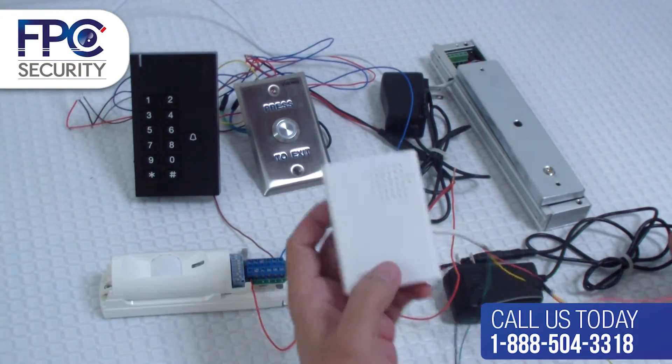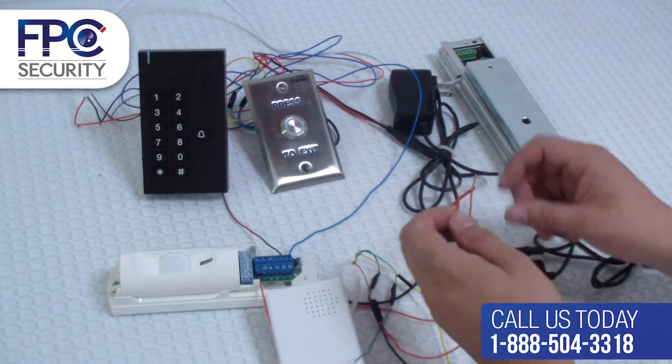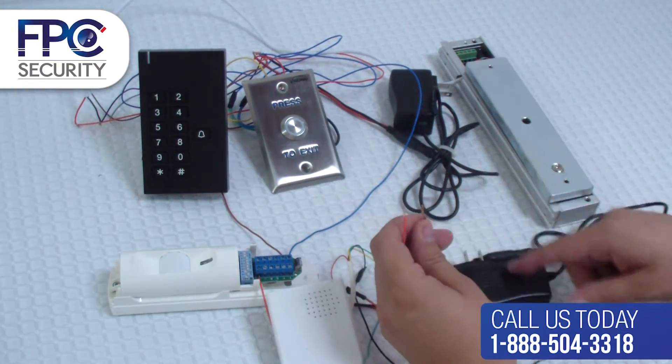Immediately after that, get the same positive wire from the power supply and connect it to the positive red wire from the doorbell speaker.